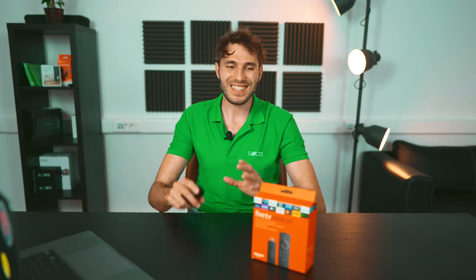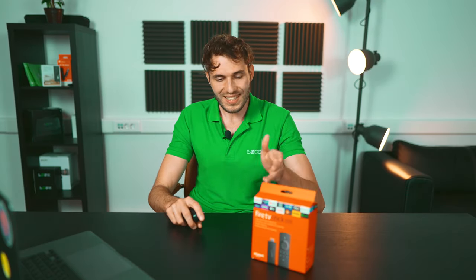The system usually takes up about half of the storage. This is certainly enough for a streaming device, but honestly, this is quite a poor choice for professional digital signage. So let's see what's in the box.